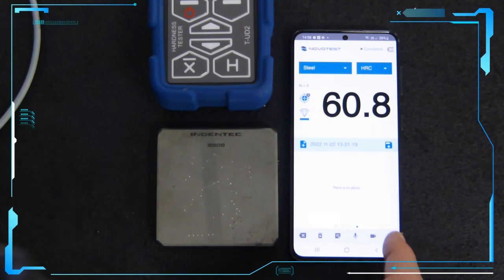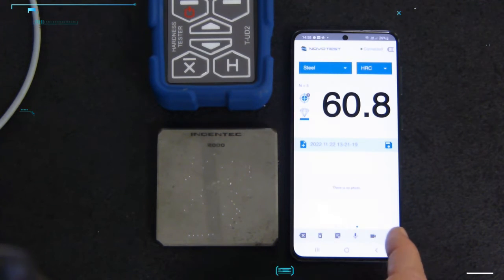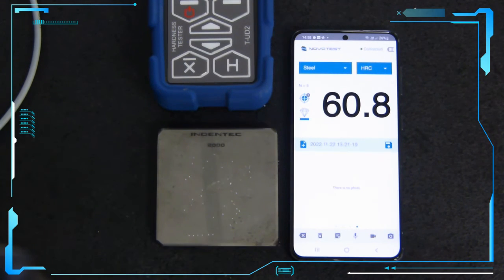We have the facility to take a photograph by pressing the photo button and using the camera on the phone. You're also able to indicate where the hardness value was taken.